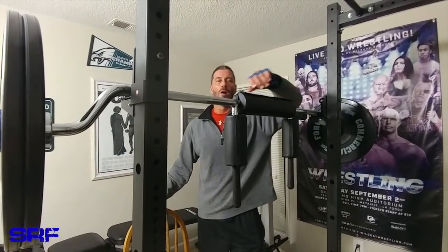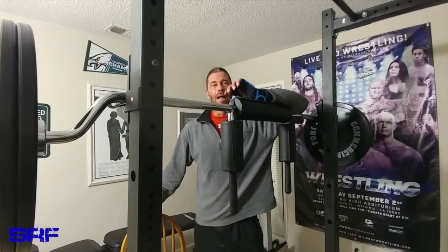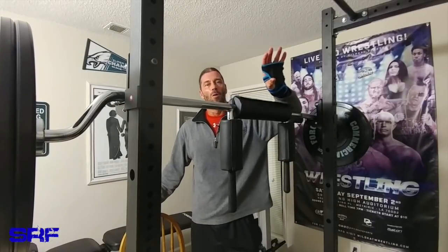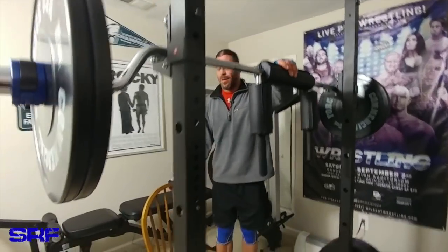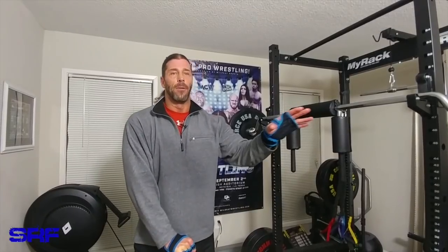That said, this one for 150 bucks on Amazon is still in my opinion not the best buy, especially for a small home gym like this. It's not really a great buy compared to the Dave Draper safety squat bar attachment.